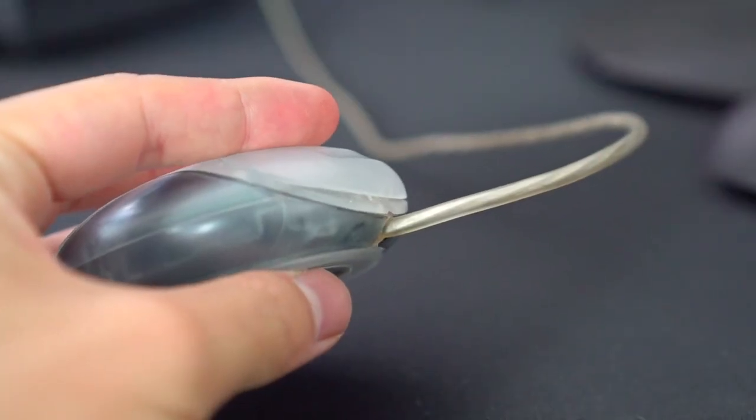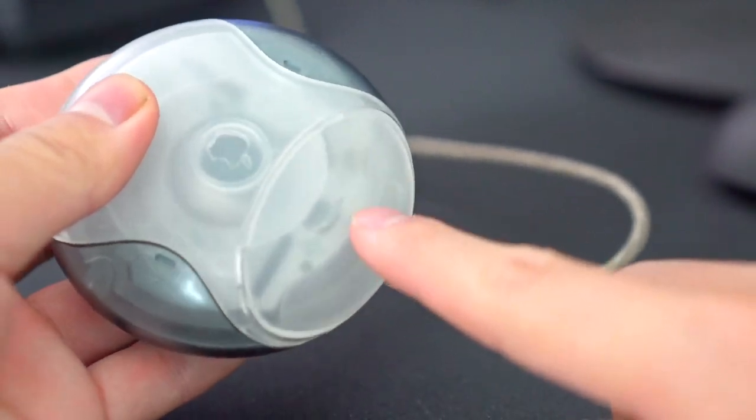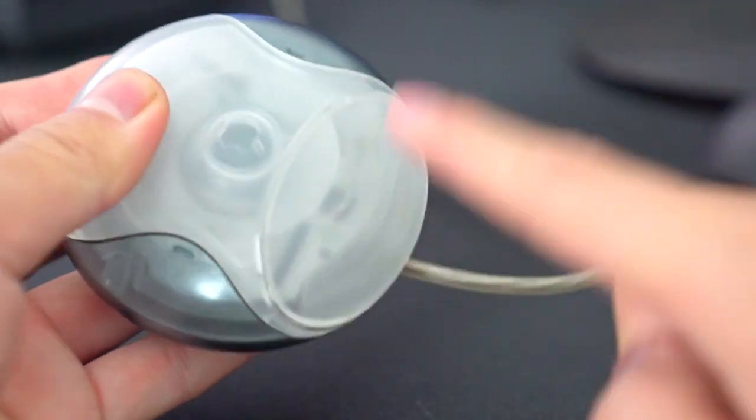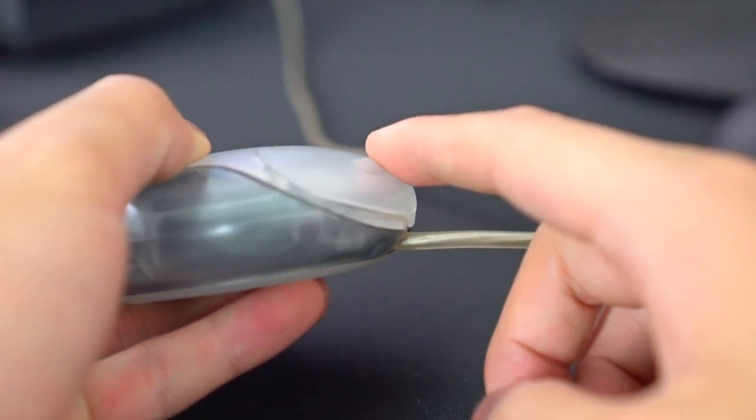There is no way to right-click on this mouse. There's one button — classic Apple right there. On the new Magic Mouse they have functions where if you press way off to the right it'll right click, but on the current Apple computers you have to press Control and click to right-click.